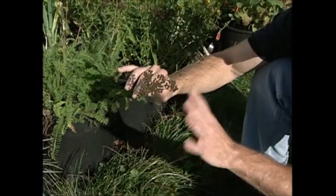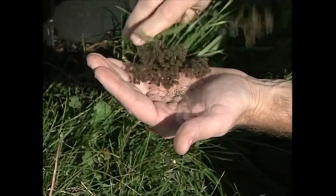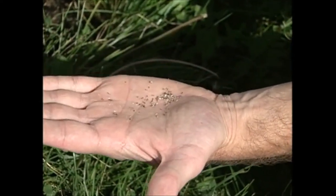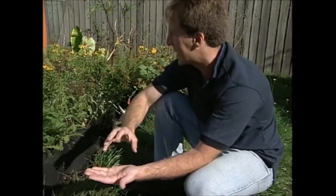Back here we also have yarrow, common yarrow, that you have to be careful of shattering. Same thing — you can see they're dark and they're ready to come right out and you can store those seeds. The good thing about these seeds is they're pretty dry, and you also want to come out on a day like today where it's sunny and dry so you don't want to store wet seeds.